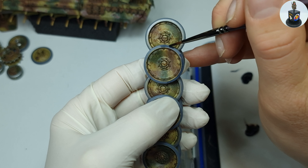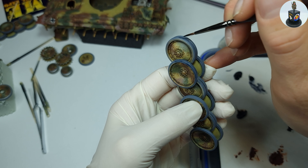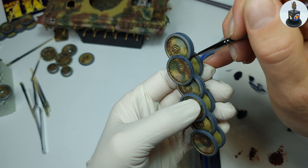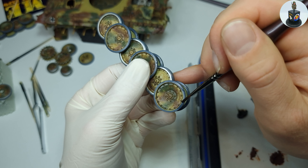As a last step for today, I used some Payne's grey oil paint diluted with thinner and painted the rubber parts of the running wheels. This is technically more of a glaze because the paint is very strongly thinned — I wanted to give the rubber parts an additional layer of depth and change the color a bit, since they were base painted in the same grey as the bare metal parts.